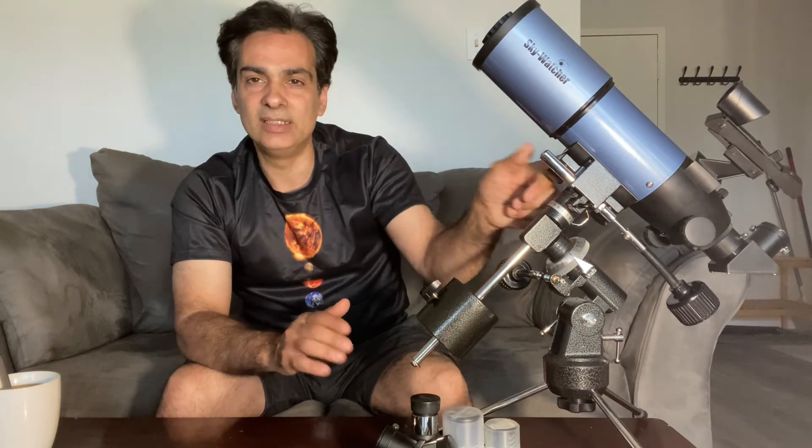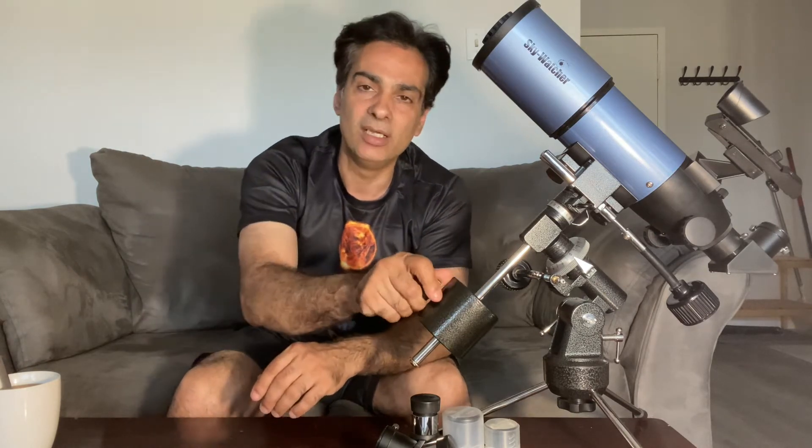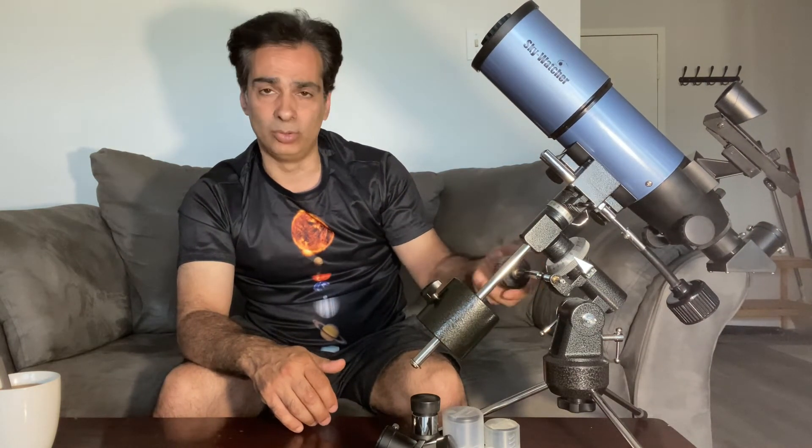Just to show you guys — if you go to dark areas, an 80 millimeter could be an okay start. Of course, bigger is even better, but it is an okay start. I think they made these as the ultra-portable camping, cottaging type of scope.